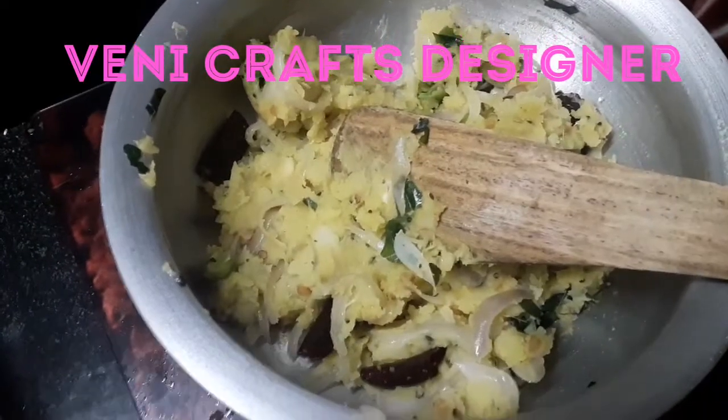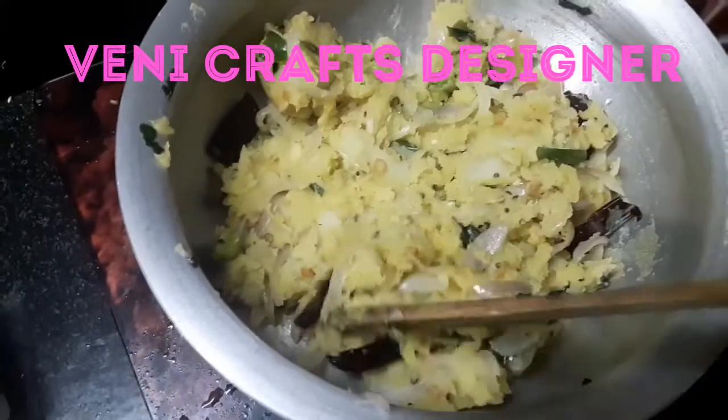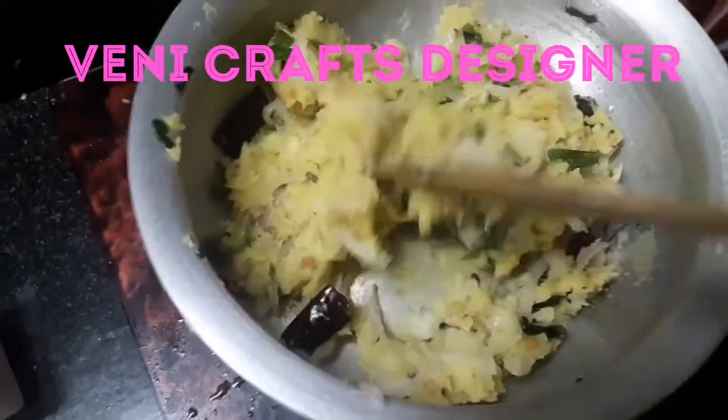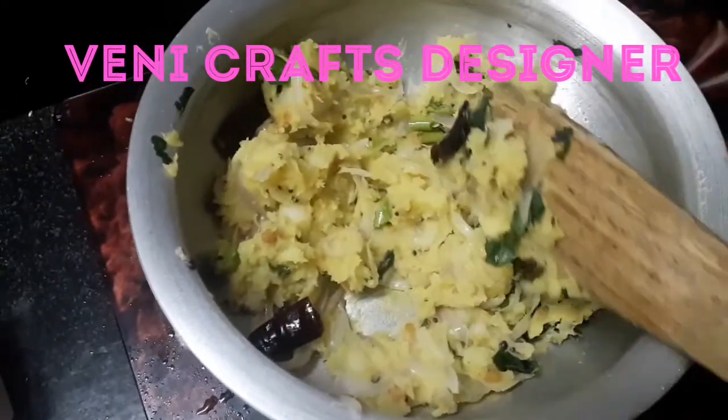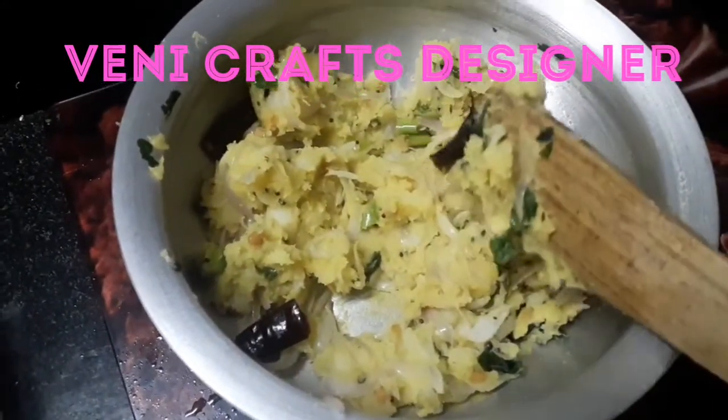Boiled olive fry is almost ready to cook. I will check the taste — the salt and the spice. Add a spice for 5 minutes.